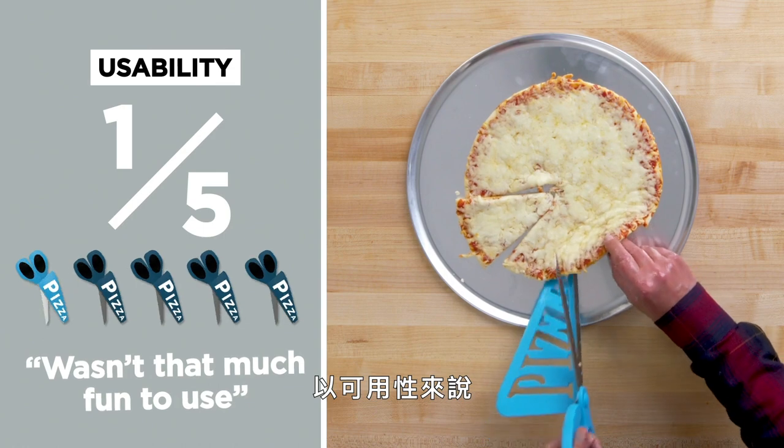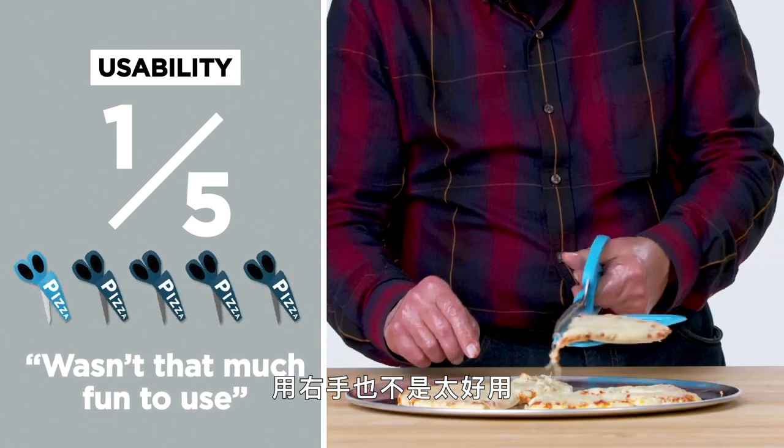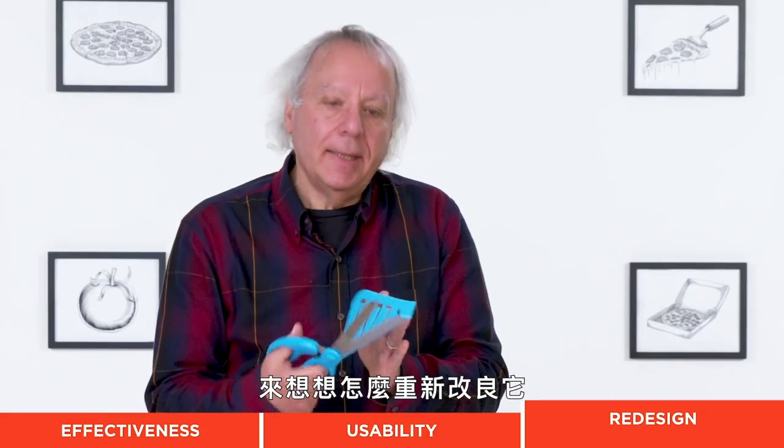It's got some issues. In terms of usability, I'm giving this a one. It wasn't that much fun to use with my right hand, but if you're left-handed, it just adds that much more complication. Let's think about redesigning this.